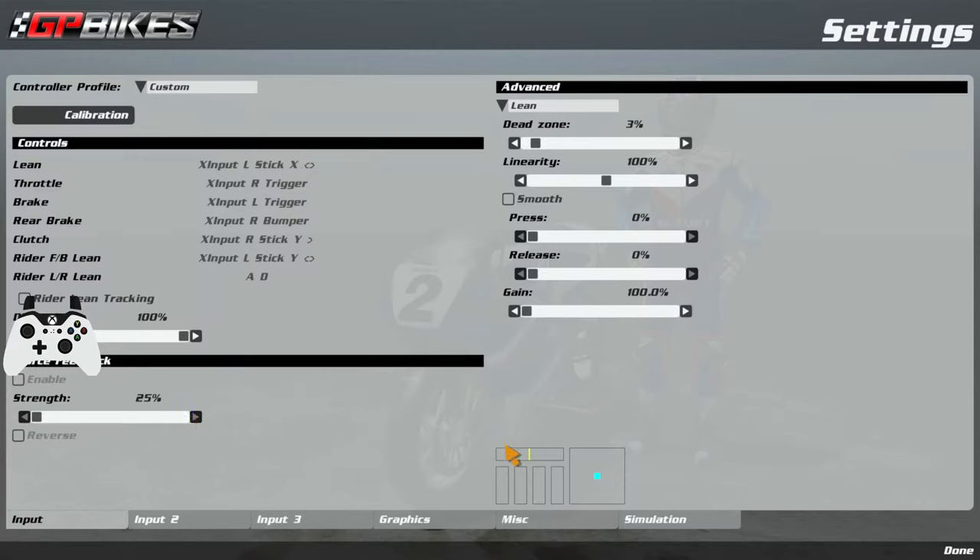First off we're going to jump into the settings tab. I'm going to go over the advanced braking methods I have in here just to set up the controller slightly better and improve your braking before getting on track. If any of you have watched the ultimate controller guide you'll notice — I'll link that video down below, it will be a much more in-depth video about this — but I'll quickly run through this.